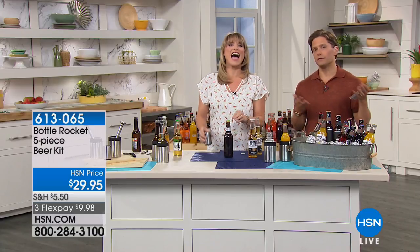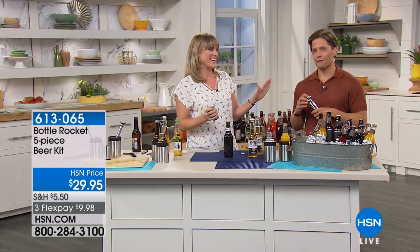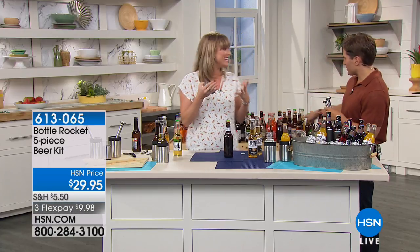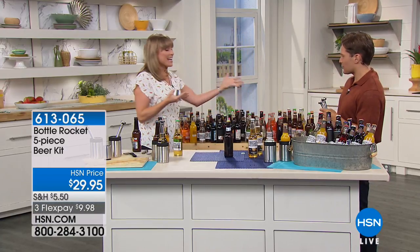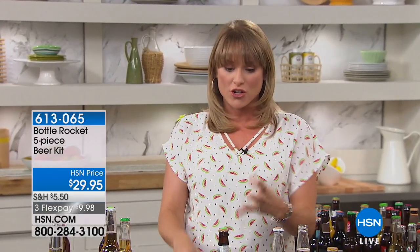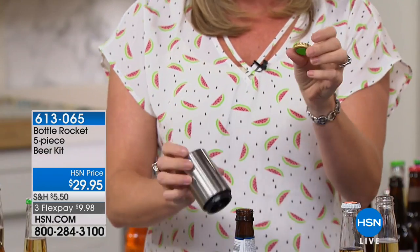We have a very limited supply of these. I only like beer when it's cold. If it's room temperature or just a tad bit warm, I don't care for it — it's refreshing when it's cold. Enter Bottle Rocket. If you love our wine opener, you're going to love our beer opener, chill sticks, and stainless steel koozies.